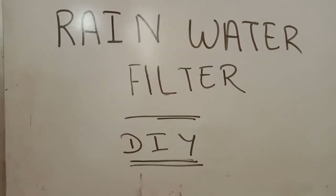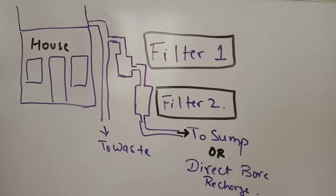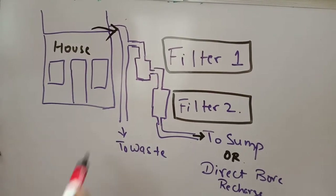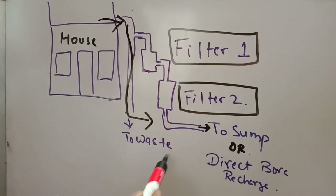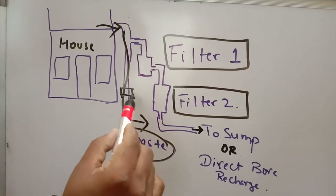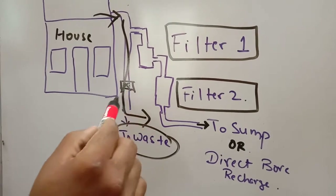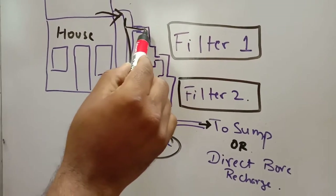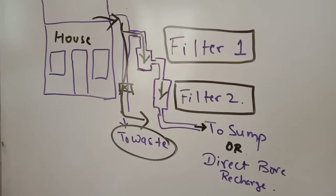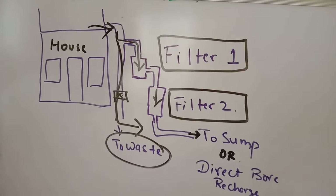Let's look at a diagram to explain what we're trying to do. This is your house — your terrace water flow will go this way and generally it goes to drainage as wastage. What we will do is put a valve here to allow water to flow for the first rain. After the first rain we close the valve and water flows through filter one, then filter two. Filter one removes dirt, leaves, and waste material; filter two makes the water drinkable.